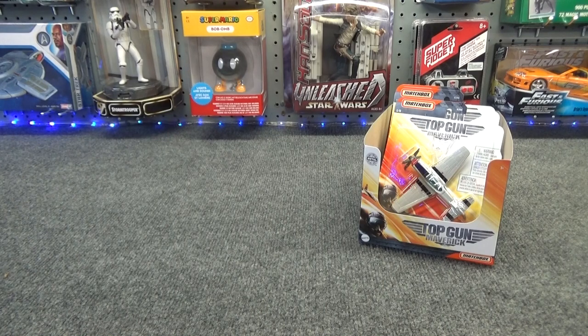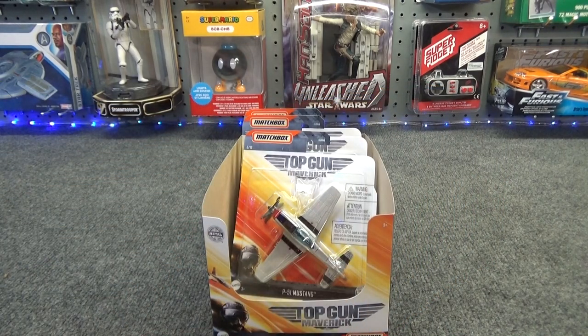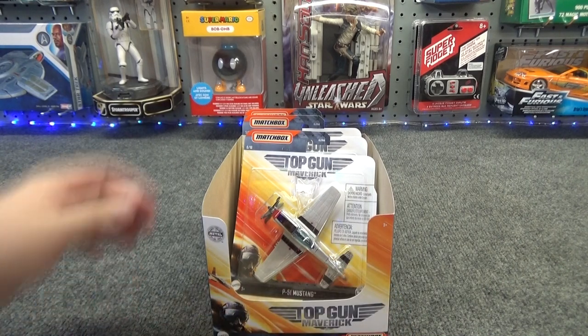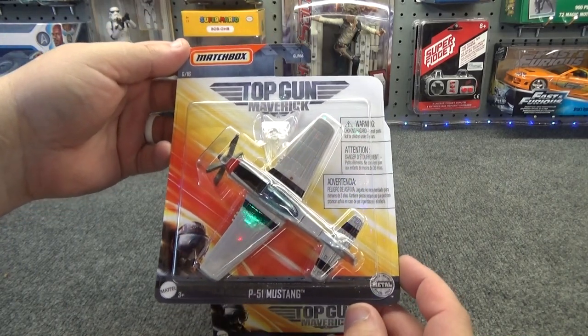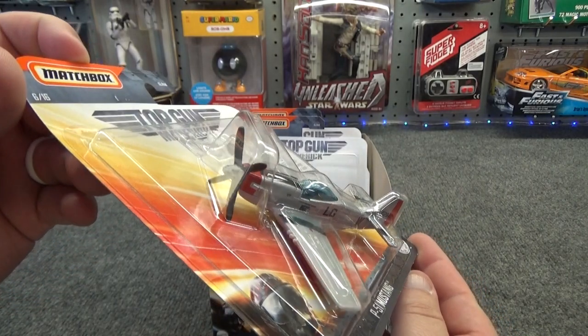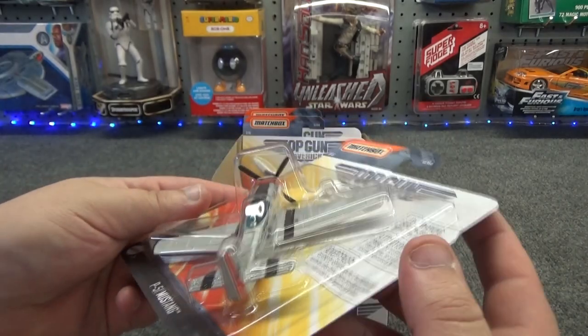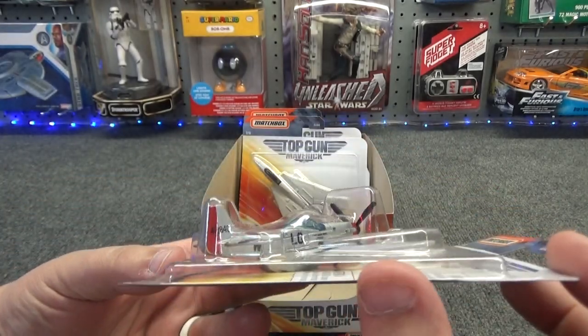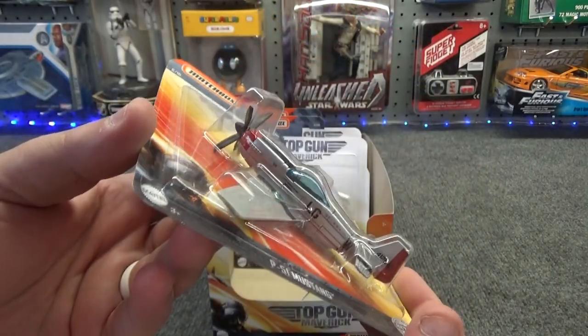Moving on to the three that I just found today. As I suspected, it looks like a lot of these are going to be repaints of the same mold. But this one's a new one — this is the P-51 Mustang. I'm not going to open this one right now because I only saw this one. If they had had two, I would have purchased one to keep in its packaging to collect and another one to open up and check out.